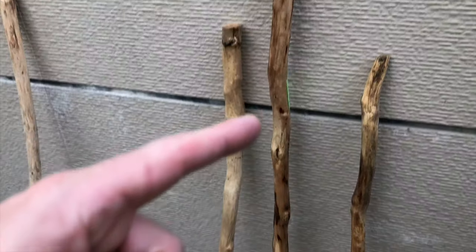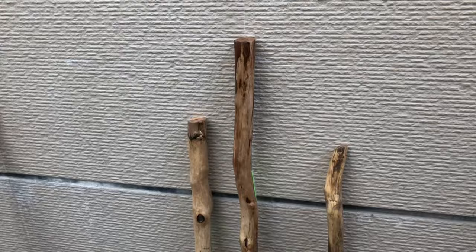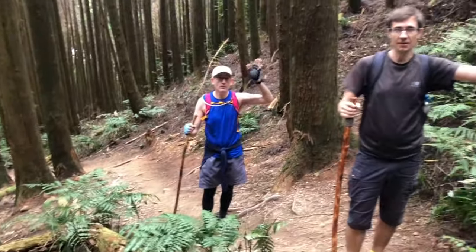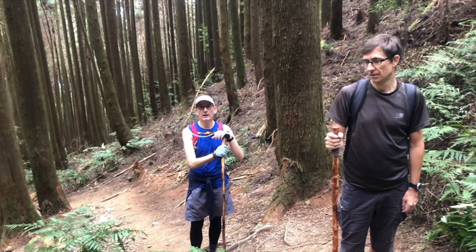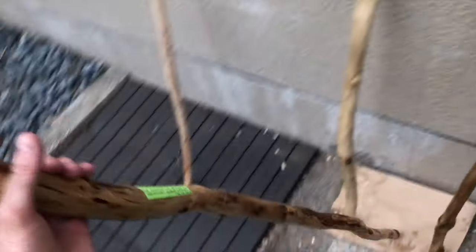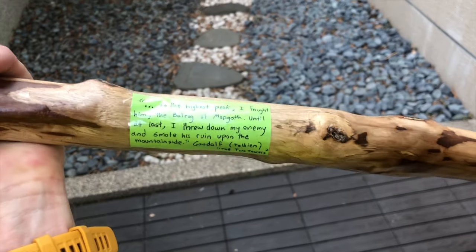This one is the Gandalf staff — that one is for Jeremy. He used mine and liked it on a hike and made reference to Gandalf. How you doing, hope you're well. We are in Big Snow Mountain Park and we are climbing Long Life Mountain.